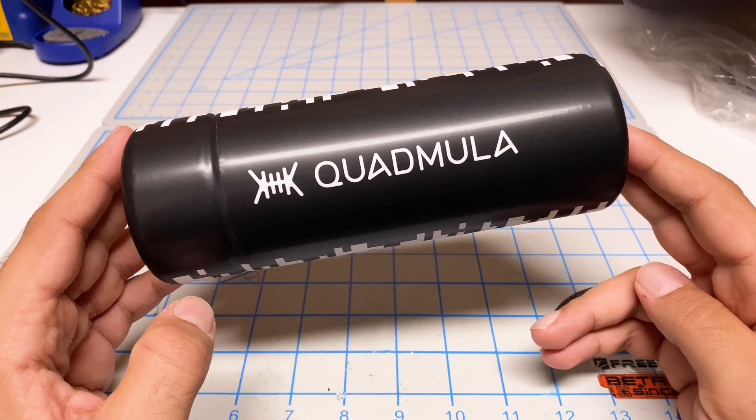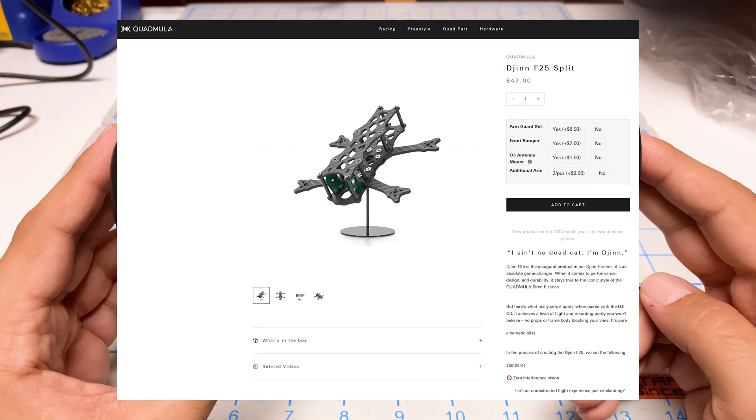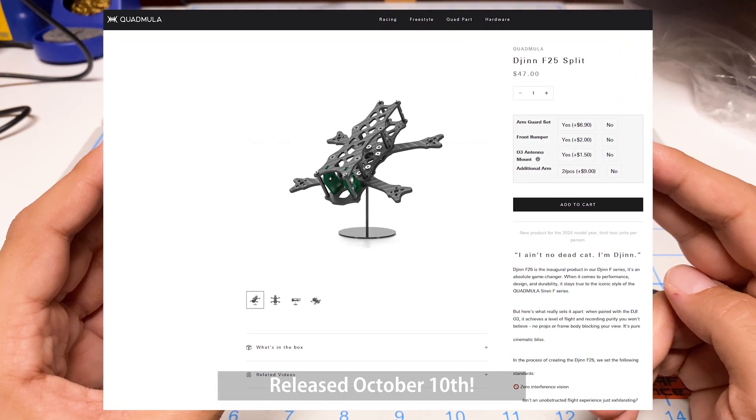Hey folks, it's Magirl. Welcome back to the channel. I just received this brand new frame from Quadmilla. It is a frame for the 2024 year and it should be releasing very shortly in October.